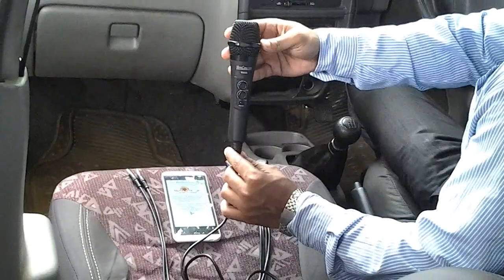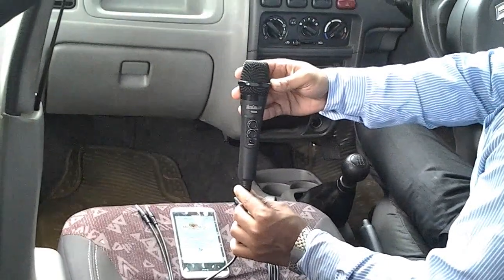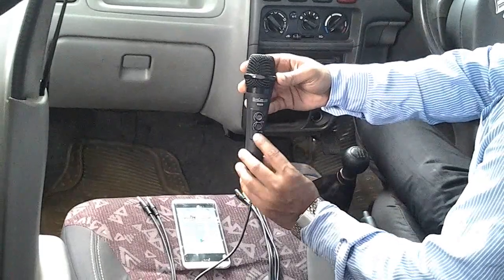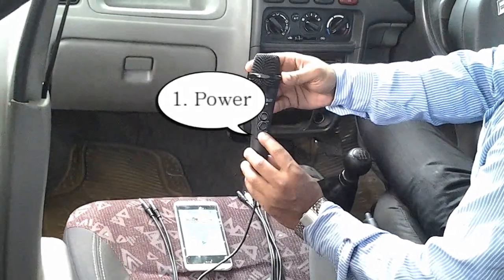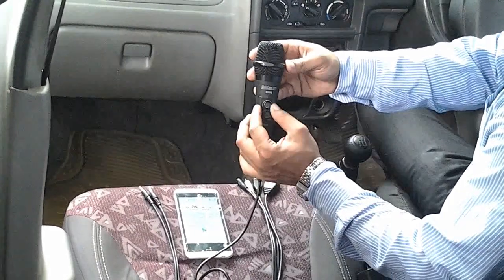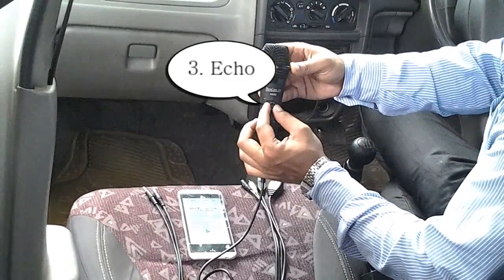This is the Maragana Wonder Mixer microphone. Let's see how to use it in the car. It has one button and two knobs. The button is for power — you have to press it to turn it on and off. One knob is for adjusting the volume and the second knob is for adjusting the echo.